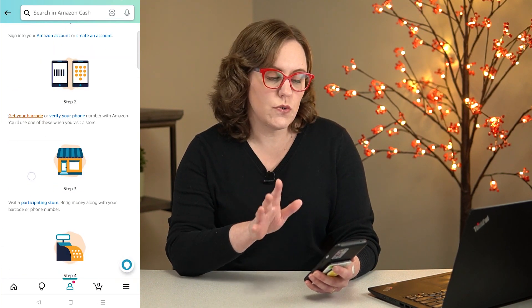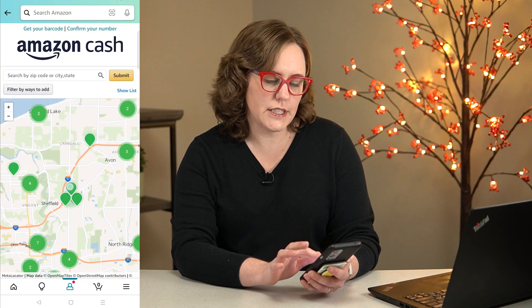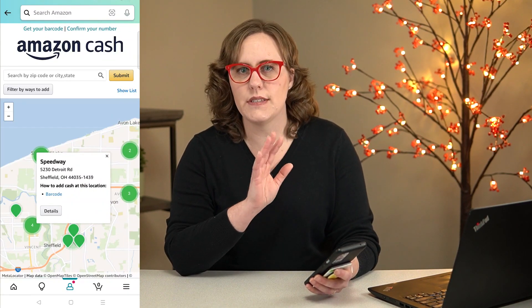Now you're going to take that barcode to a local store that does it. You can click here to see what's near you. When you click on the locations, it's going to tell you whether they accept barcodes or barcodes and phone numbers. As I said, most places seem to accept barcodes.